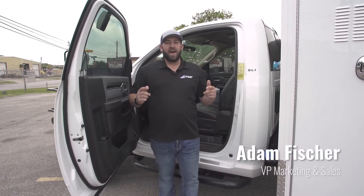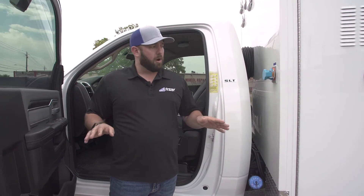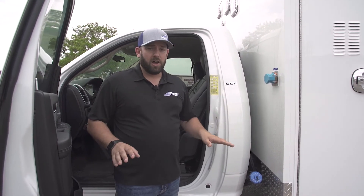I'm Adam with Fraser and this is how to use the MEPS PMI system. The first thing we're going to show you is initializing and starting up the system. Right now the vehicle is completely turned off, de-energized, not powered, not plugged into shore power — just sitting out in a parking lot with everything turned off.